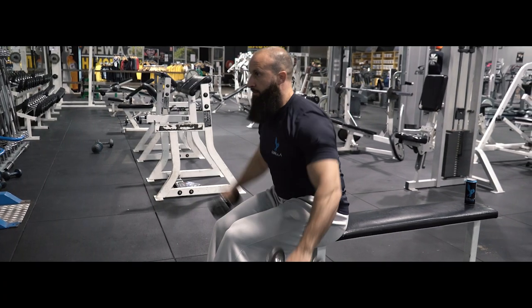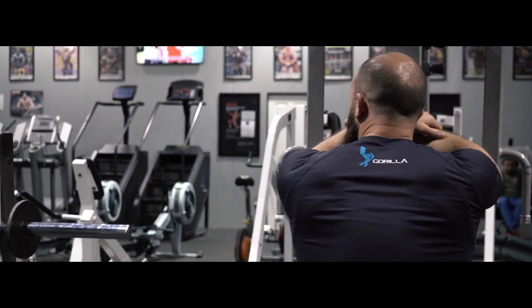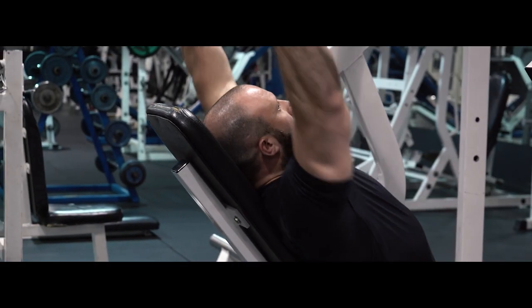Then we'll do a seated side raise, then we'll hit the rear head — we'll do so on the reverse pec deck. And then we'll finish off our shoulder workout with a military press, probably on the Smith machine.